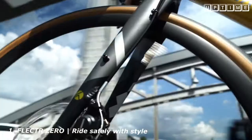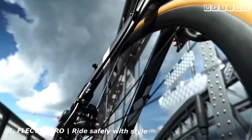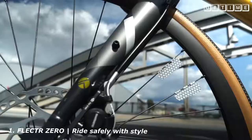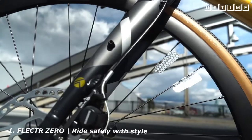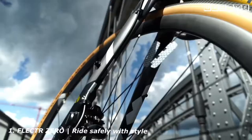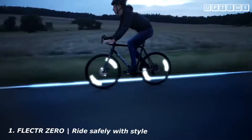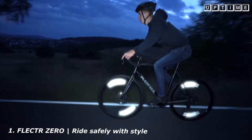Thanks to its optimized material structure, the new Zero adheres reliably to all spokes, whether round or bladed. The micro-prismatic high-tech film avoids 90% plastic waste compared to conventional wheel reflectors. The new Zero is so lightweight that it has absolutely no influence on the performance of your wheels. The new Flector Zero — to protect you in the darkness.